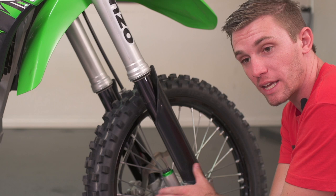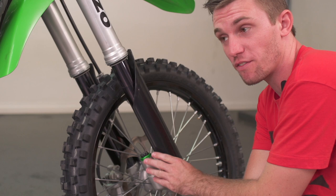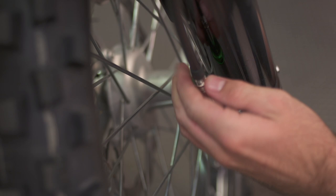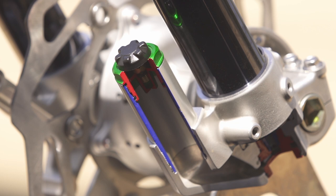The last pressure we're going to set is the TAC or negative pressure. On the KXF or the Suzuki you're going to find it mounted to the back of the lug, while on the Honda it's mounted down below internally. Part of the reason for the term 'negative' is because the pressure is fighting the inner chamber pressure — it actually does the opposite of what you think when it comes to air pressure adjustments. If you add pressure it's going to make the fork softer, while taking away pressure will actually stiffen the fork. This is the last pressure we need to set in order to get the forks correctly set up.